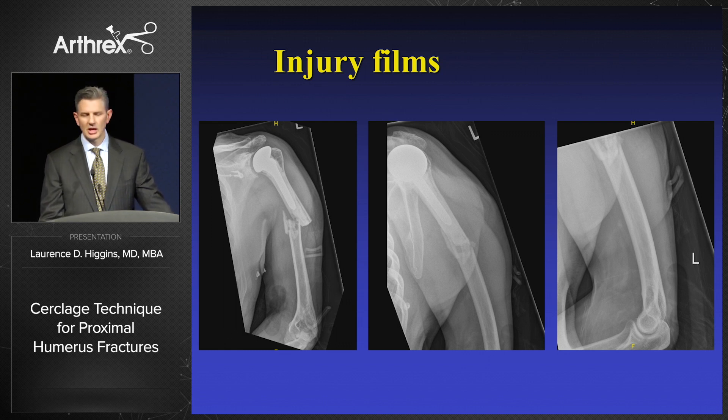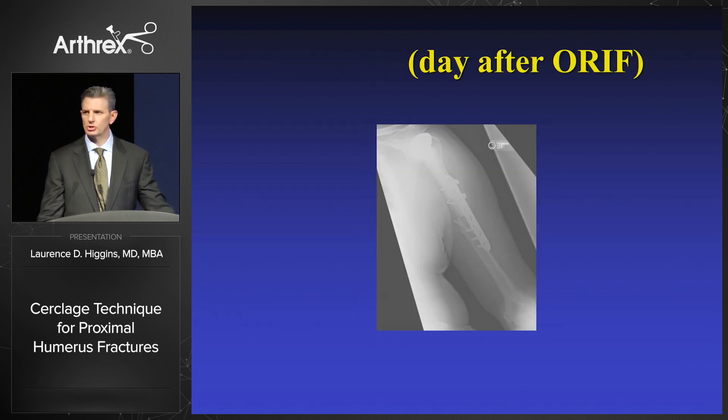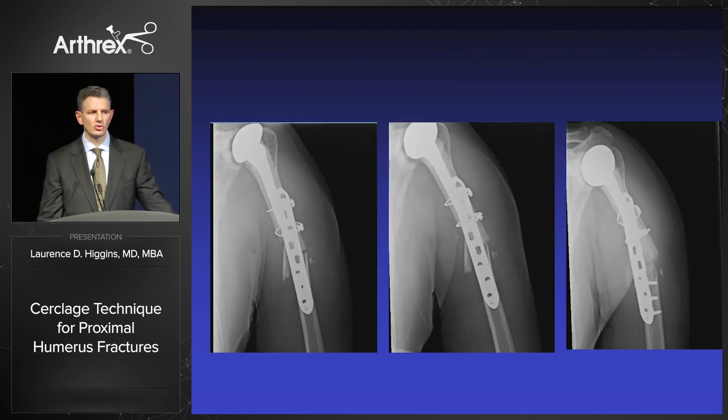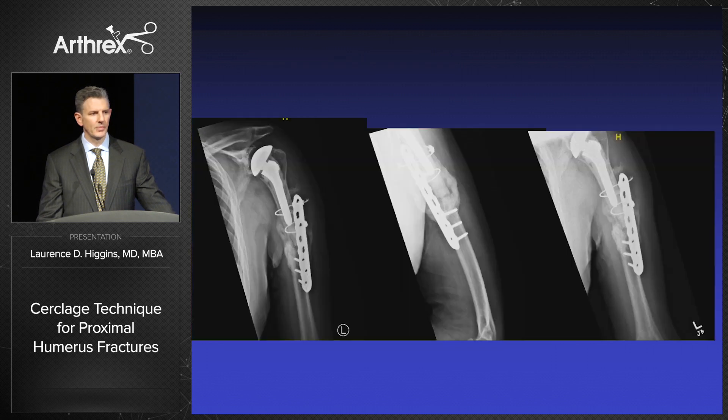We put a plate with cerclage wires around this getting distal fixation. Here is his image the day after surgery, and here he is within two weeks. He was not really bearing weight but was moving around in bed. And we can see within several weeks the cerclage having actually fractured, and we can see him forming a large osseous response.